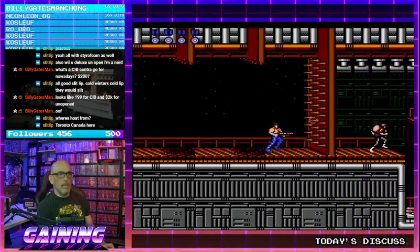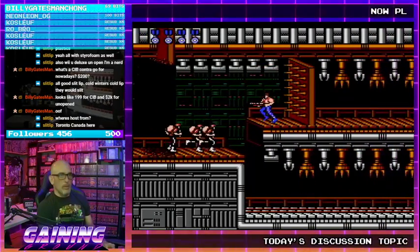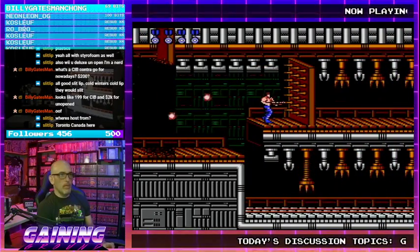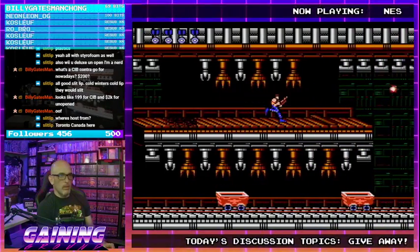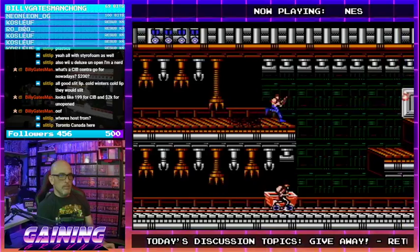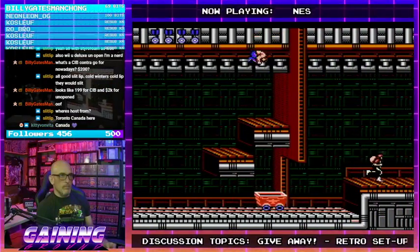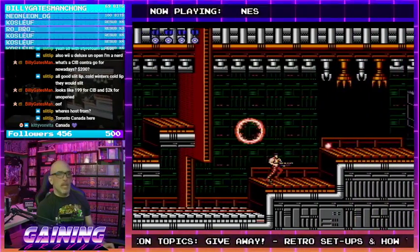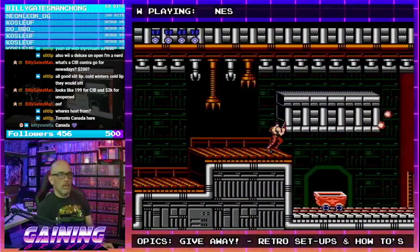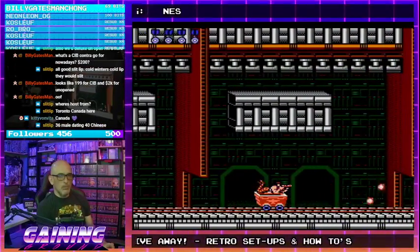We actually got quite a few members of the Gaining Ground community from the great north of Canada. Neon Leon OGs from Canada. Contra's from Canada too.